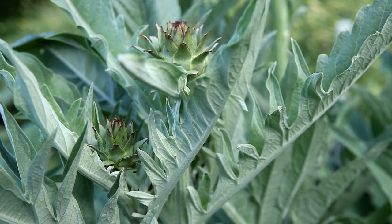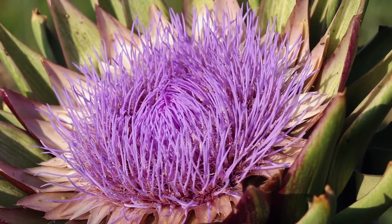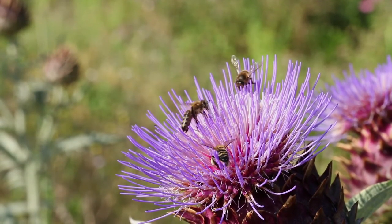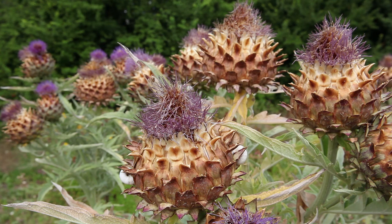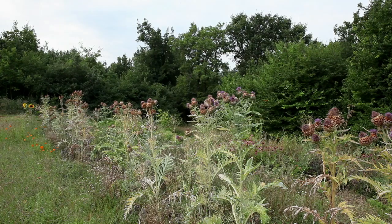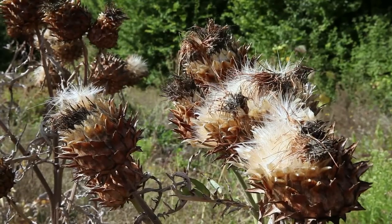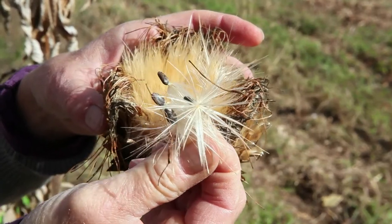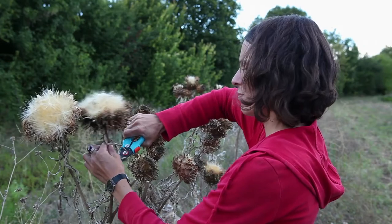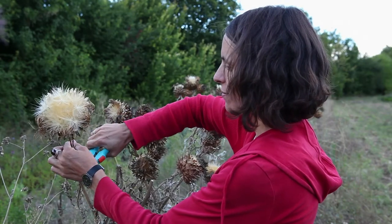At the end of the season, the plants for seed will flower. The seeds will be collected in autumn. To harvest the seeds, the capitula are cut when small white and feathery plumes appear at their tips. The capitula can finish maturing in a dry, well-ventilated place.